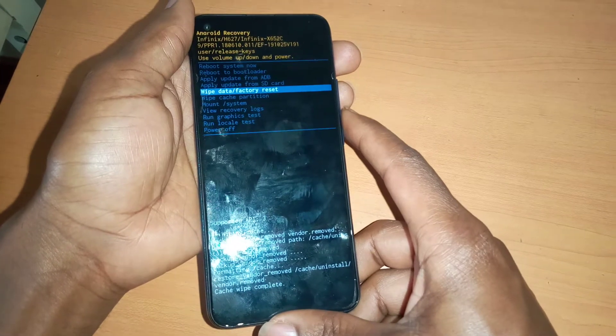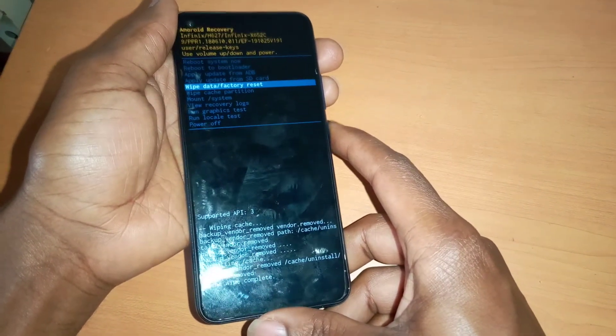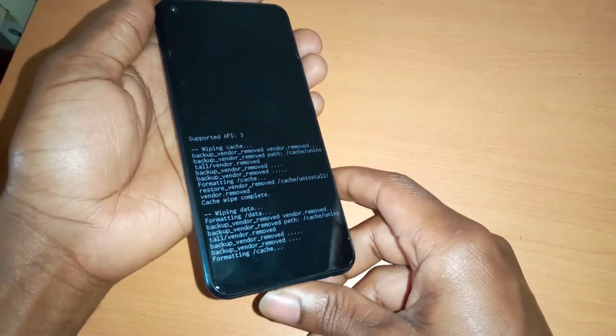The next step, you go to wipe data and factory reset — this is the one that will delete everything in your phone. Go ahead and click yes. This is going to hard reset your phone.